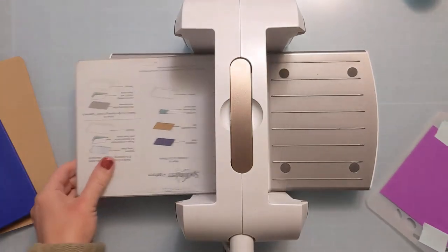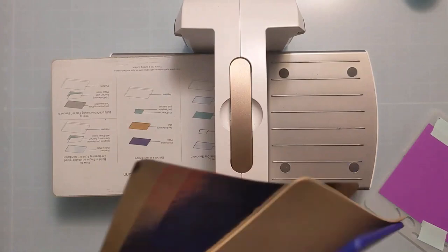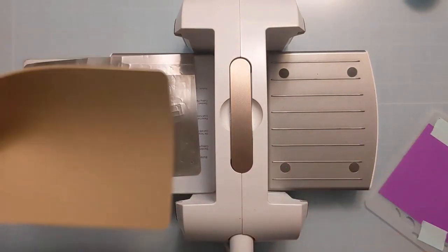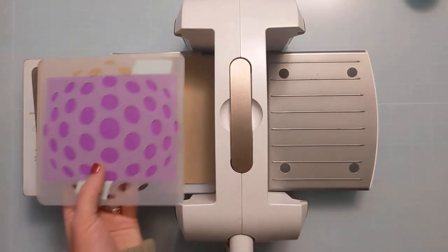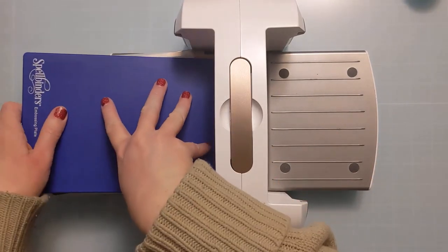Here I have some low-tack mint tape from Scrapbook.com. I'm just taping the back of it and I'm going to set up my sandwich. I have the base plate, the metal shim, my rubber mat, and then I'm going to put down the paper and the stencil, and then put the embossing plate on top.